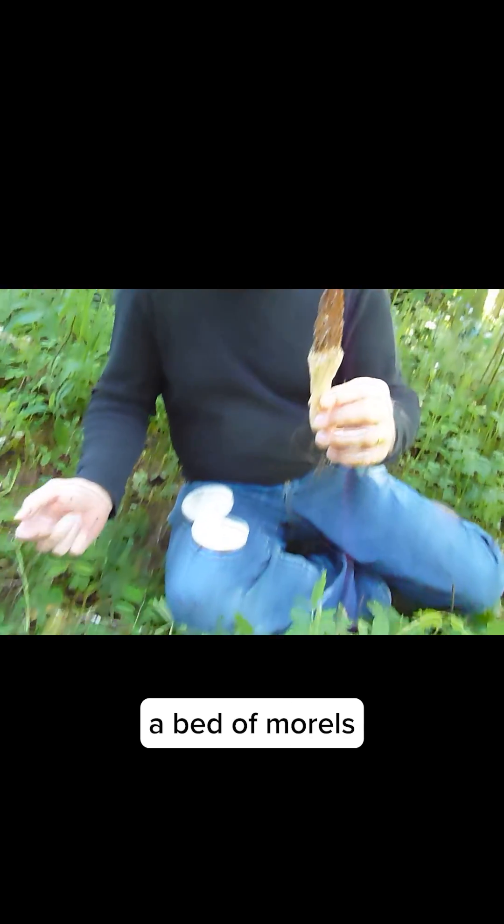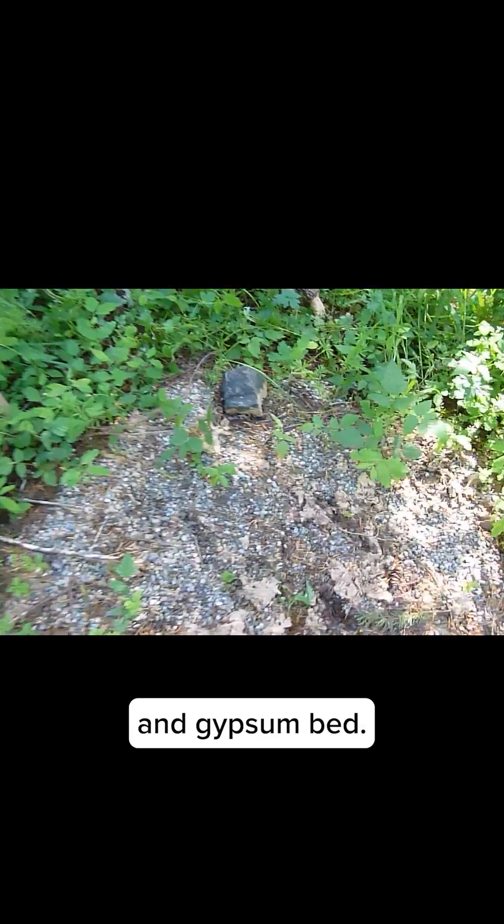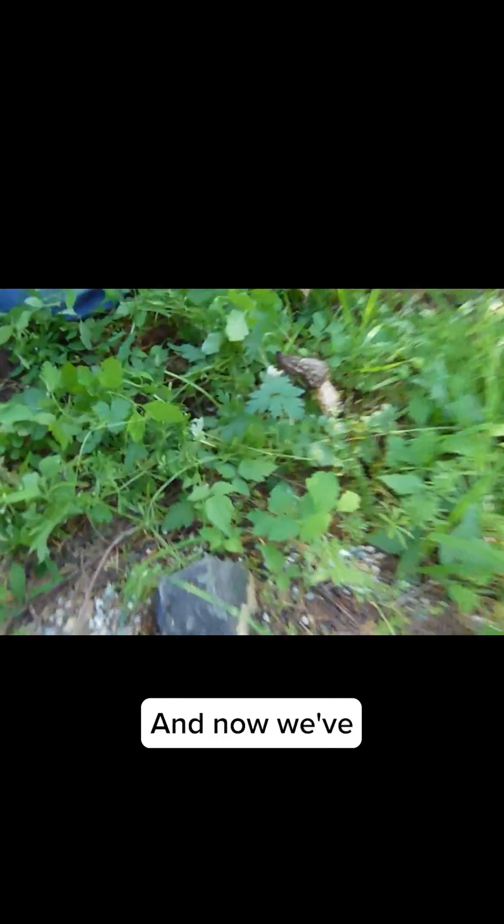I'm in a bed of morels that are coming up from a mycelium that we planted. The mycelium was planted into this gravel, cardboard, sawdust, and gypsum bed. We've had morels come up from the past month all around this bed.